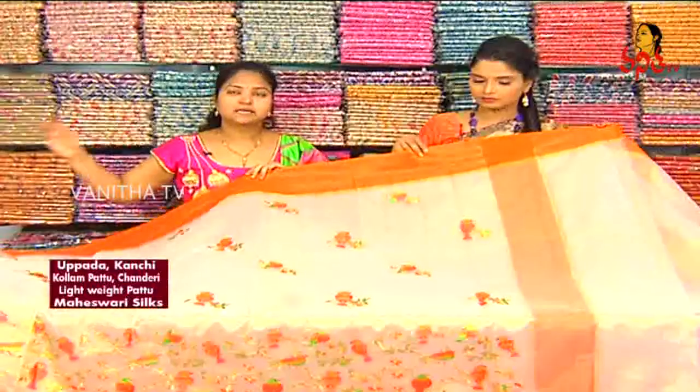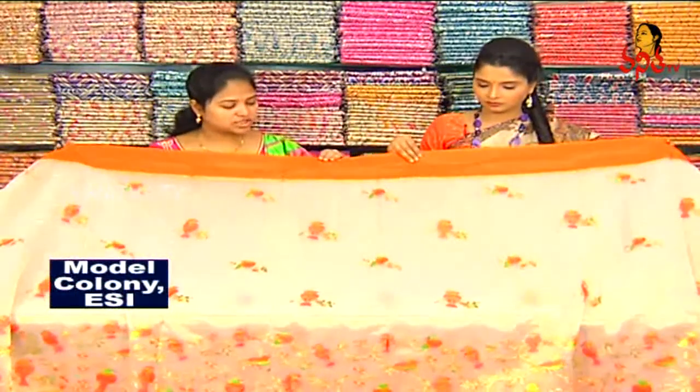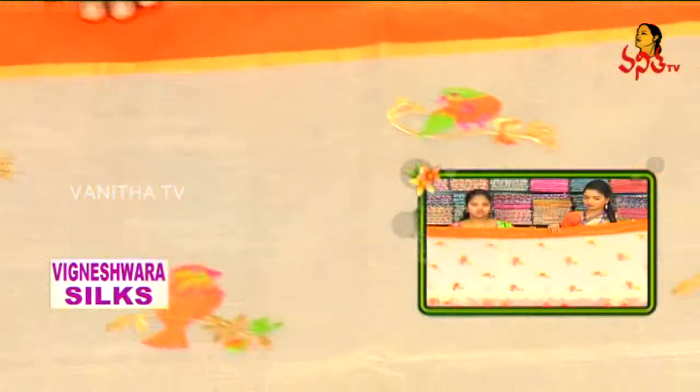We are going to make a cream color combination with gold color and jerry. We are going to make a contrast look like an orange color border. We are going to make a ribbon border here. We are going to make a cream and gold color.